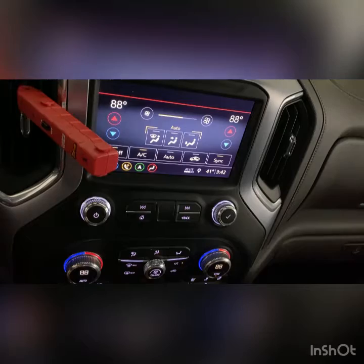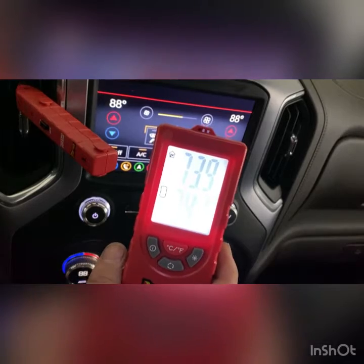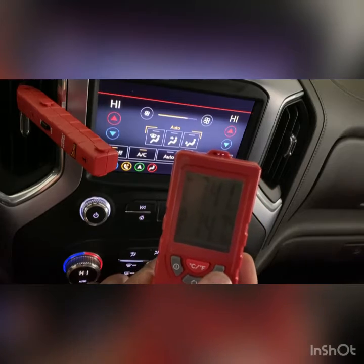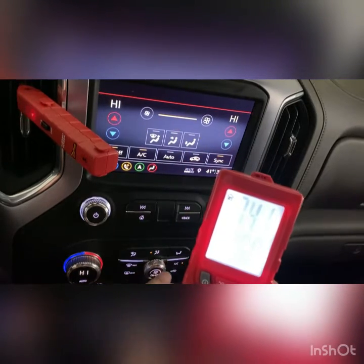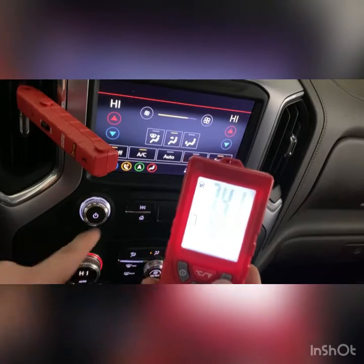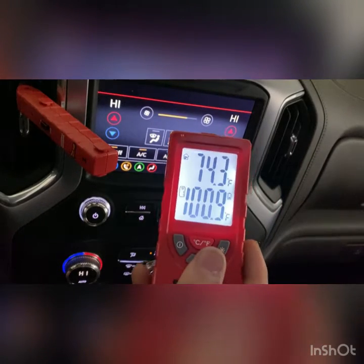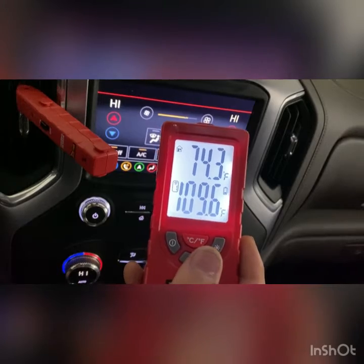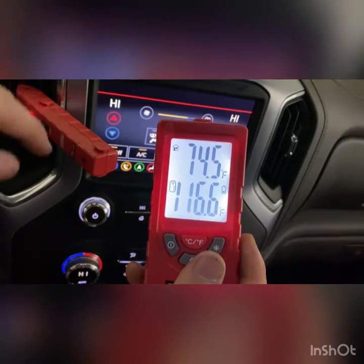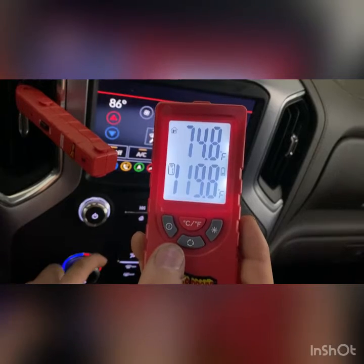There it is. I switched the vents right here, so now we can see the temperature change. You can see that the home unit is reading differently because it's not in the vent — the sensor is inside the vent. Now I'm going to start lowering the temperature.